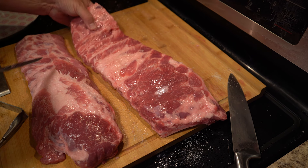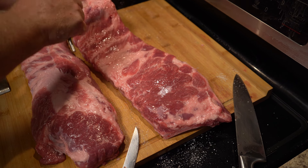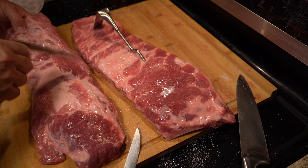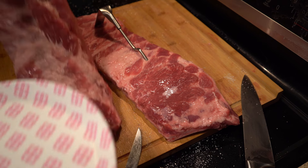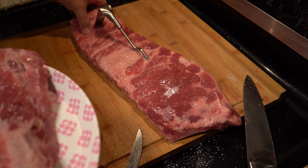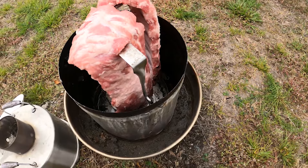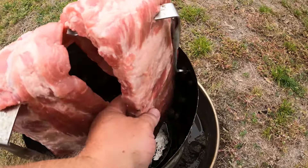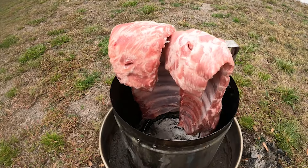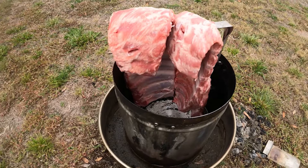We're going to pierce the ribs and put them through a rib rack before throwing them on the smoker. With the Orion Cooker we need about two hours to smoke these and they will be falling off the bone. If you're using a pellet grill, that takes about three hours. If you've never used one of these, watch our video on smoking ribs in an Orion Cooker — it goes into more detail about how it works, and it's definitely worth the money.